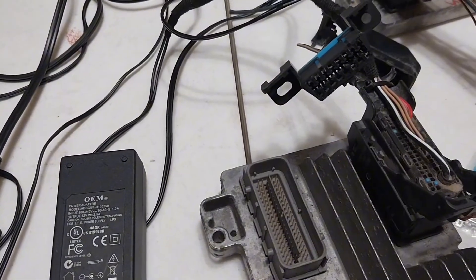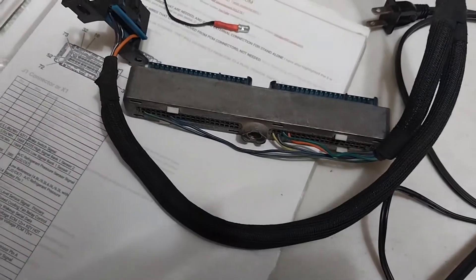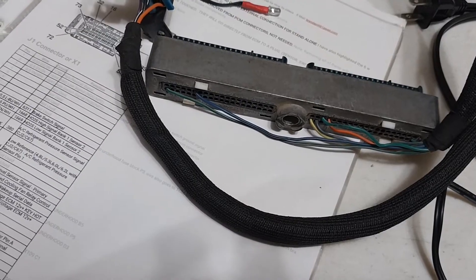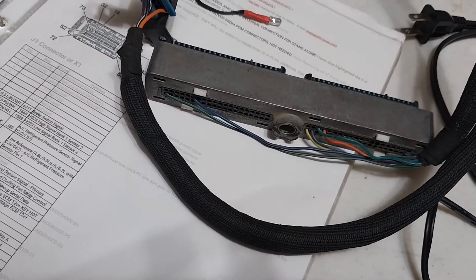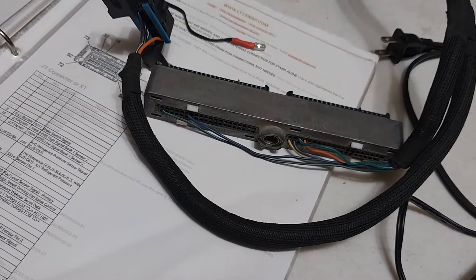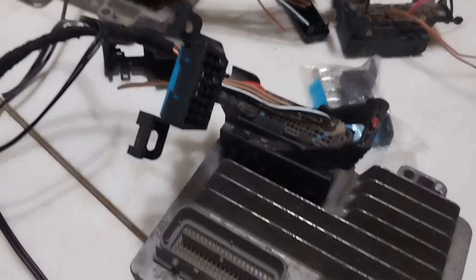On the Gen 3 you've got four power pins: 19, 20, 57, and 75. Two grounds that are pins number 1 and 40, and then one data signal wire that's number 58. These are a little simpler.